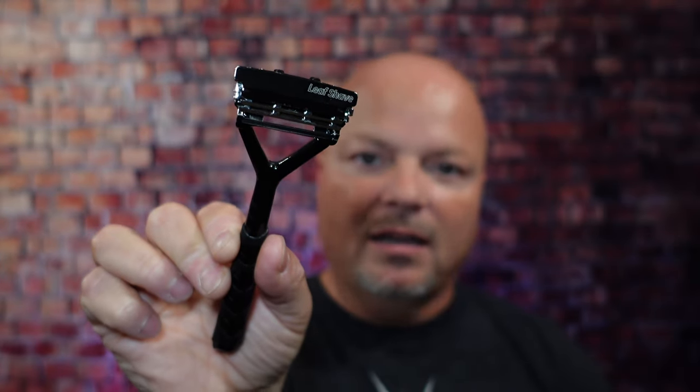Thanks so much for joining me today. As always, before we get into the content, a word from our sponsor, Leaf. This video is brought to you by our good friends at Leaf. I love using the Leaf and the Twig, both of which you've seen many times on the channel. Use discount code IMCDB to save 5% while shopping with Leaf.